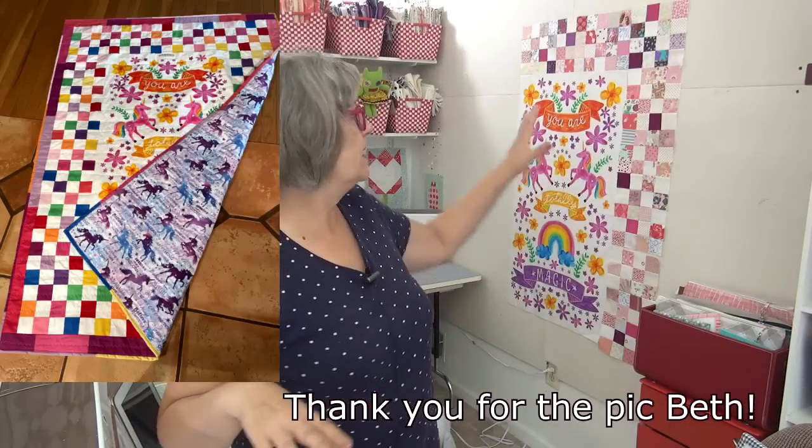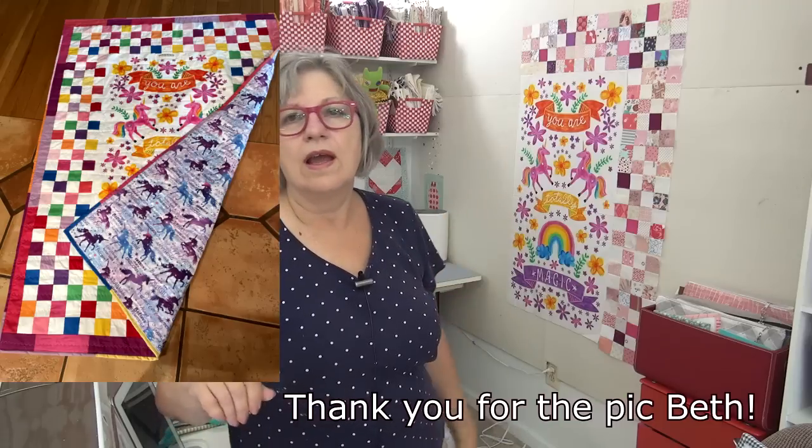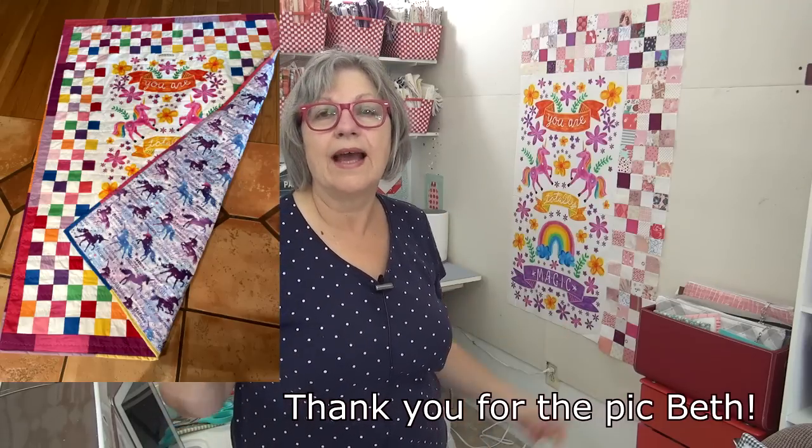Beth was watching — she is the person who made and quilted it. Here's a picture of Beth, and she did not add any extra on the outside, and it looks fabulous. So now I'm thinking, do I even want to go and add extra on the outside? Maybe I won't — maybe I'll just leave it as this all the way around and be done. That is another option, and there are always options.